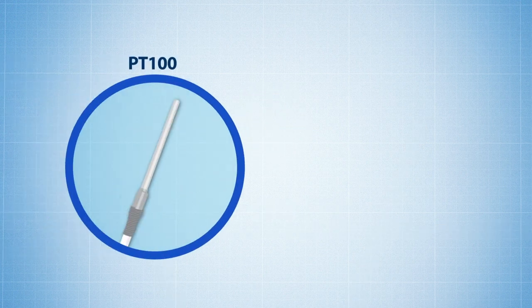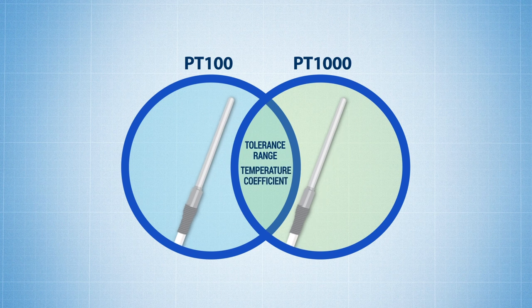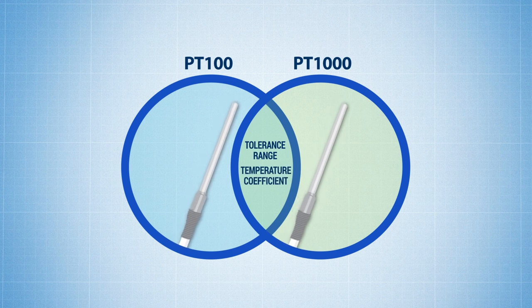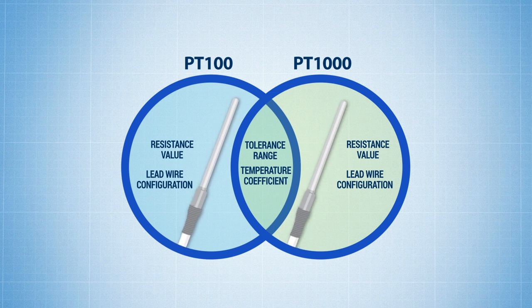Although PT100s and PT1000s can have similar tolerance ranges and similar temperature coefficients depending on the purity of the platinum used in the sensor element, making them virtually interchangeable for some applications depending on the instrument being used. There are some applications where a PT100 or PT1000's resistance value and lead wire configuration play a significant part in their accuracy. So let's compare the two.